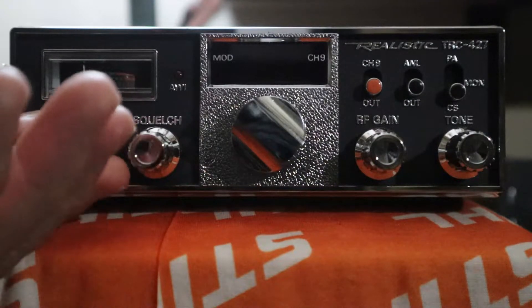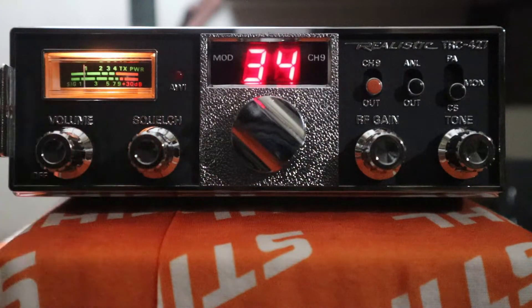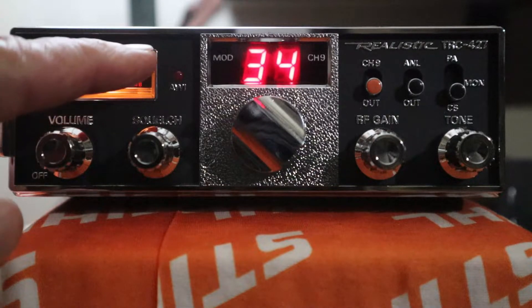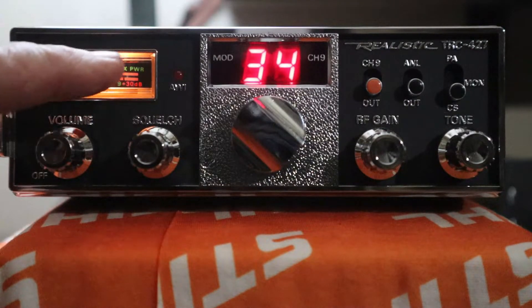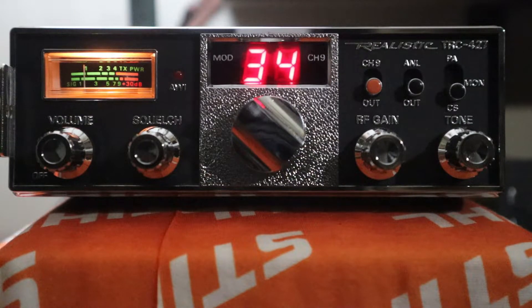Today we're going to look at my TRC-427. I got this radio off of eBay probably six years ago for $30. It's an immaculate radio. Only has one thing really wrong with it — the signal strength meter, the RF meter, doesn't work. It's stuck. A lot of those old ones did that. I'm pretty sure this is a unit and board made for Radio Shack Corporation. Awesome performing radio, probably made in the late 70s, early 80s.